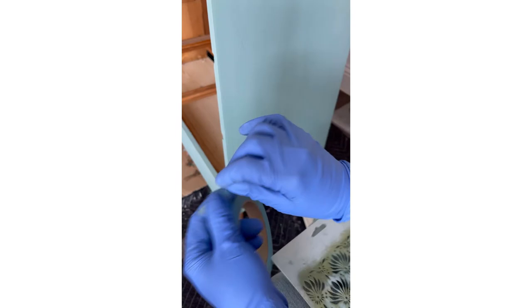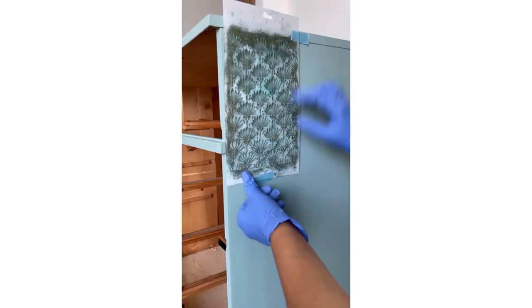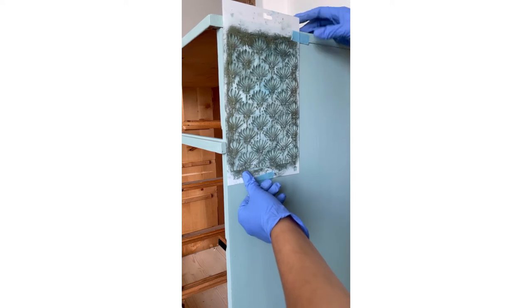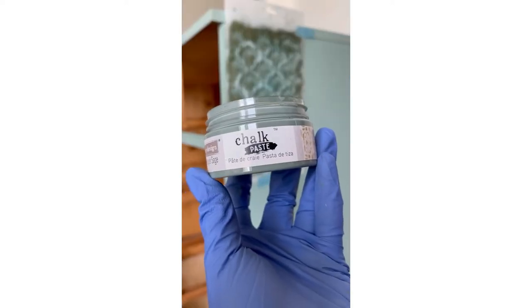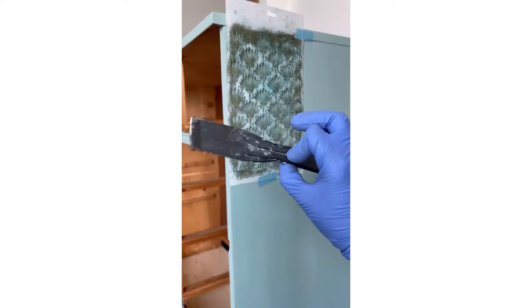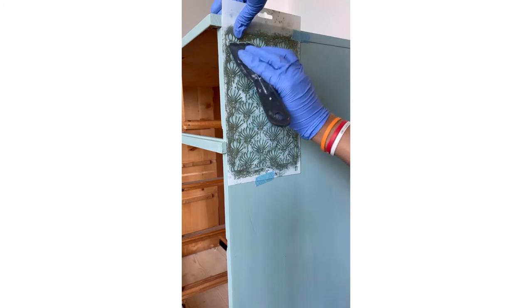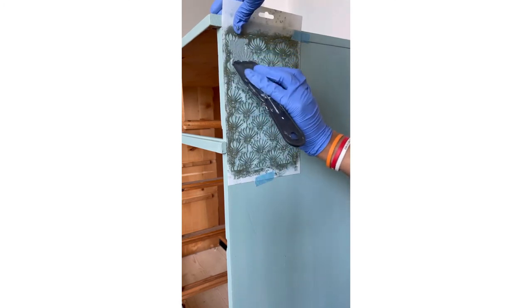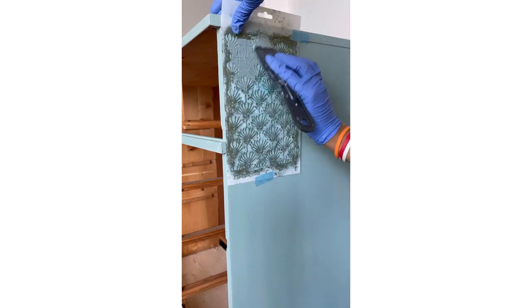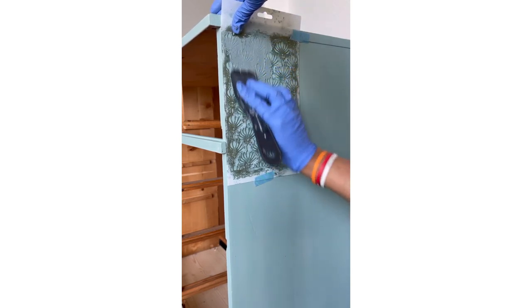Now comes the designing part. I'm using dandelion stencils from Redesign with Prima, painter's tape to secure the stencil on the dresser, chalk paste in Antique Sage again from Redesign with Prima, and a plastic spatula to apply it. Scoop a little bit of chalk paste and just rub it over the stencil so the chalk paste takes the design of the stencil and goes on perfectly.